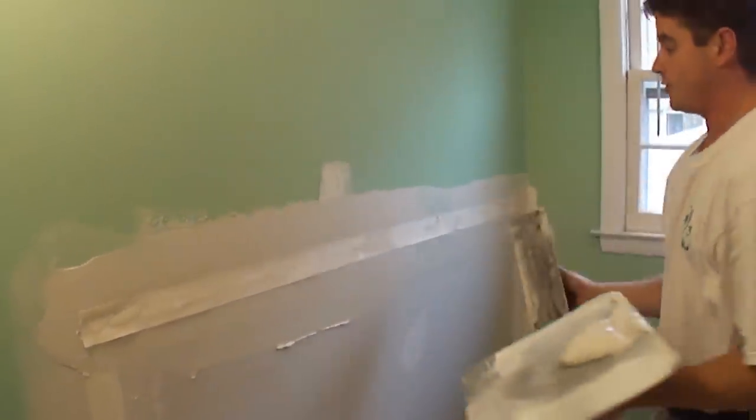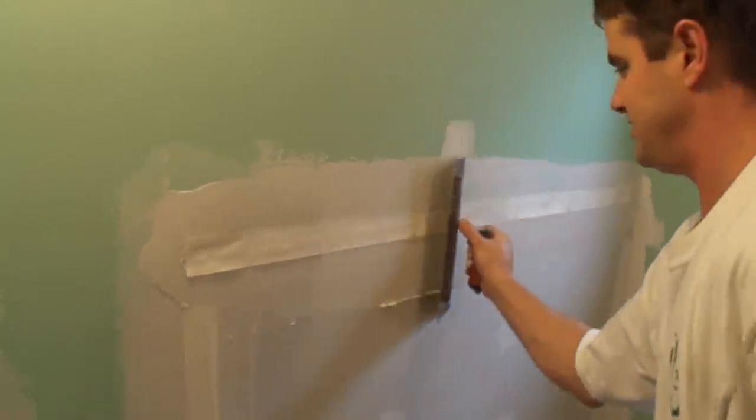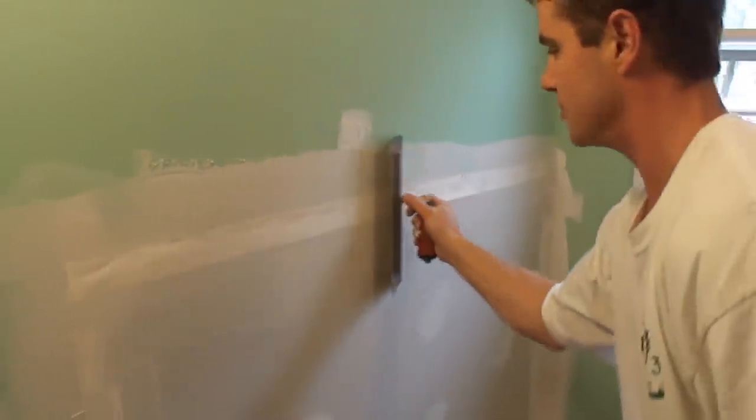Now I'm going to pick up my trowel here and I'm going to start in the middle of it here and push hard and down. So that embeds it there. I'll do it one more time here. And now this stuff is starting to set here.